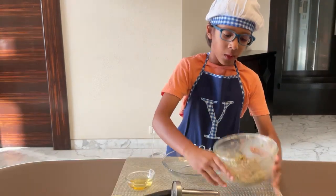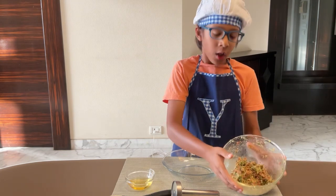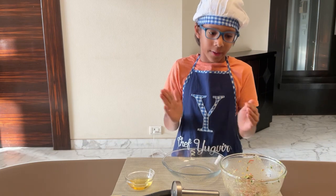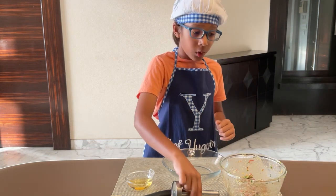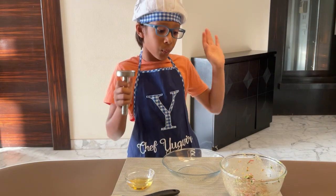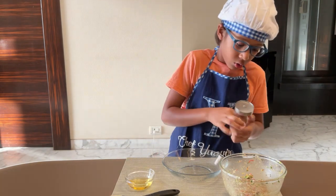Now we are done with our mixture and we are going to start on our fritters. The mixture needs to be stuck together like a dough. For shaping the mixture I am using my falafel maker. If you don't have one you can make it with your hands.